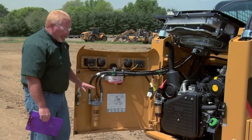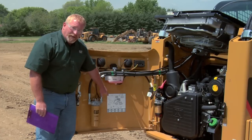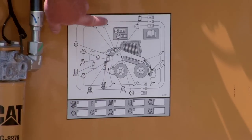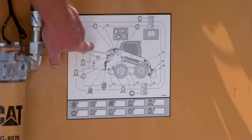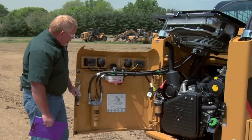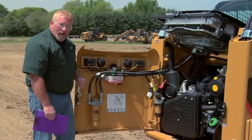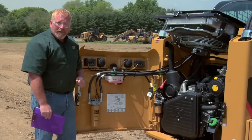One of the nicest things about this compartment is that not only can you find this information in your operation and maintenance manual, but this sticker details every lubrication point that you need to grease. It also gives you the interval — right down there it says every 10 hours we should grease those points. It also gives us the location of where the filters are and how to service those filters, referring back to the operation and maintenance manual.